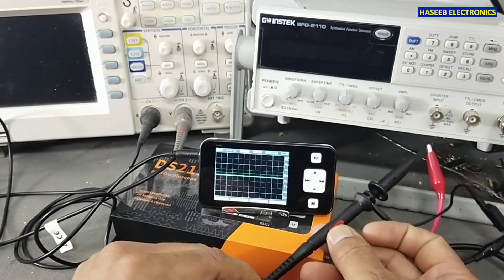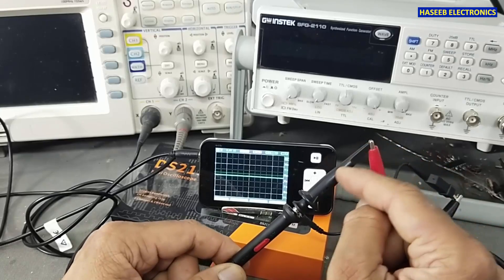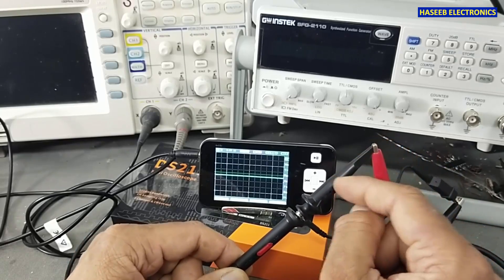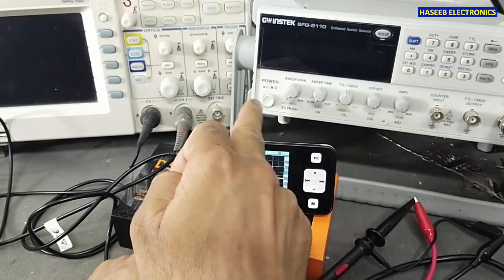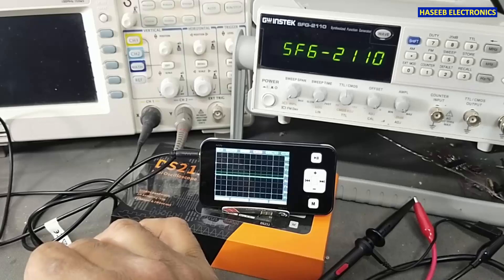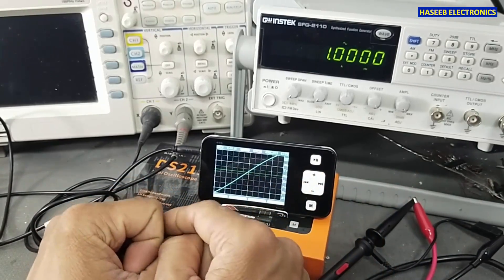Now one next setting: connect the probe signal high to the oscilloscope probe input, and ground to the ground return. I will turn on the function generator and apply some signal to measure on the oscilloscope.